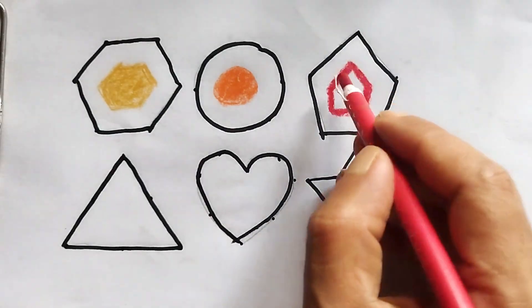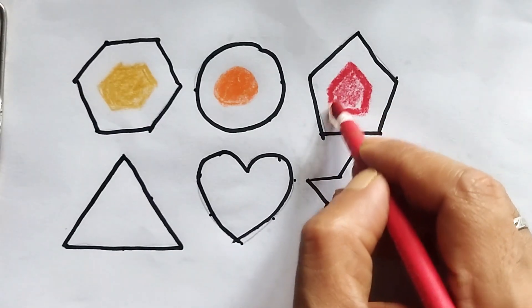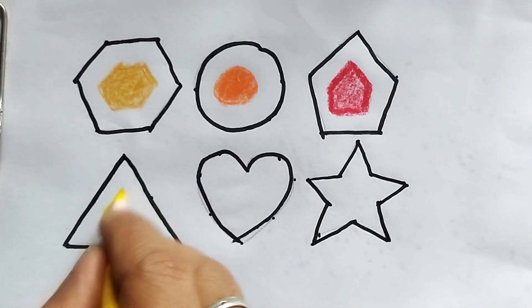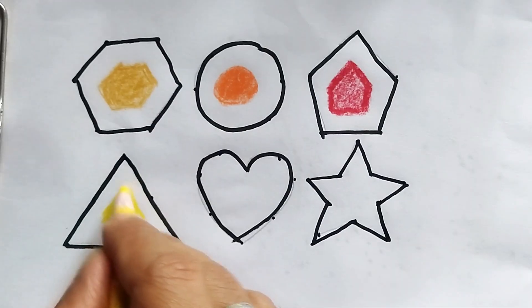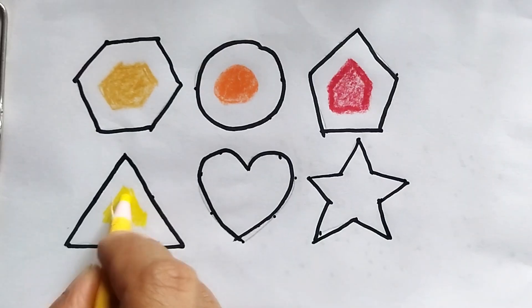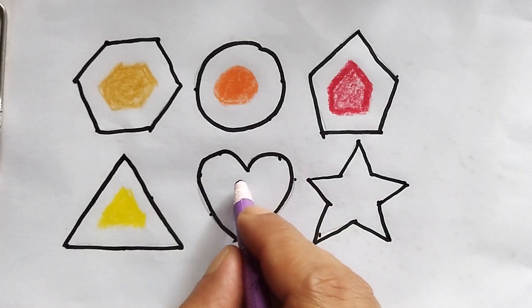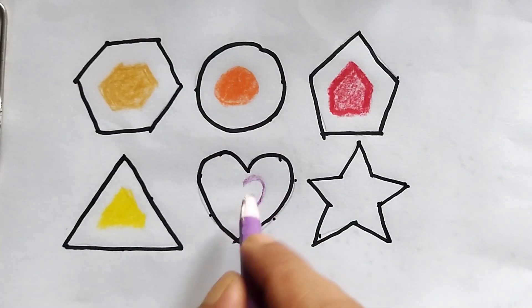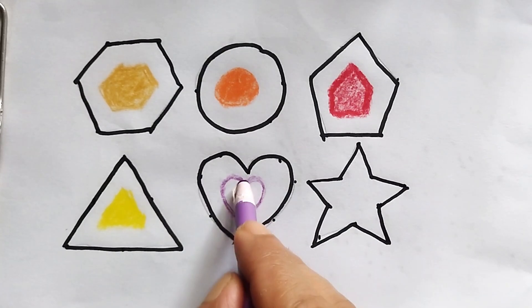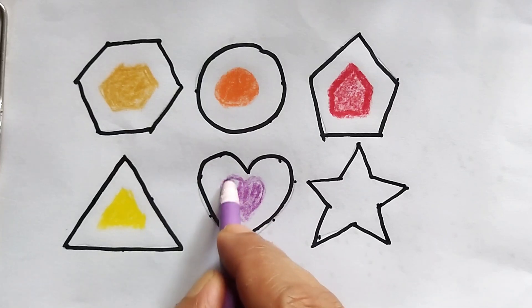This is red color. Red color pentagon. This is yellow color — yellow color triangle. This is violet color.